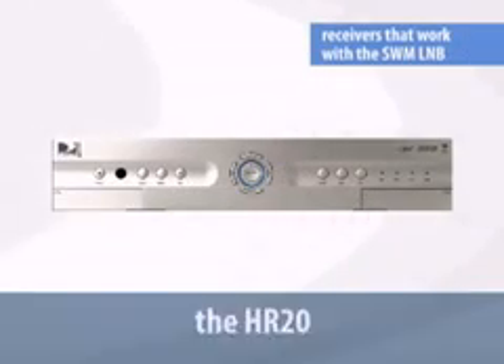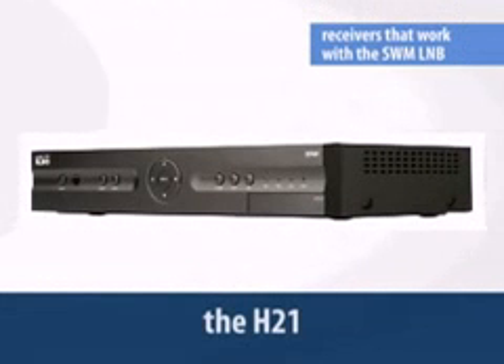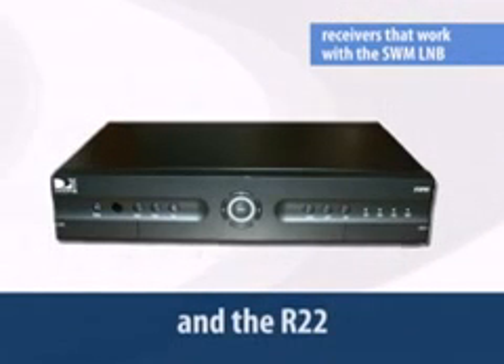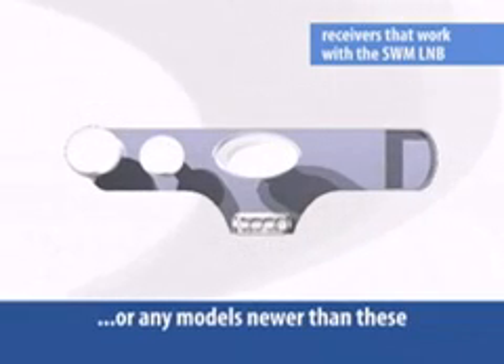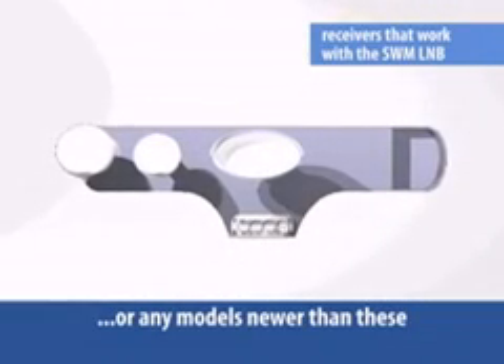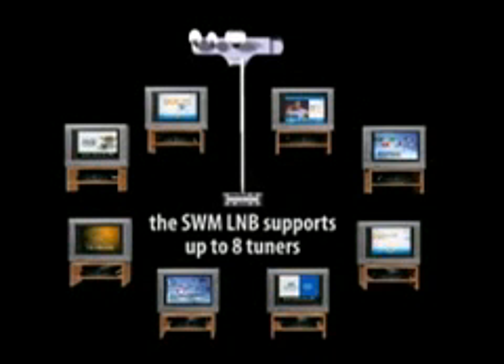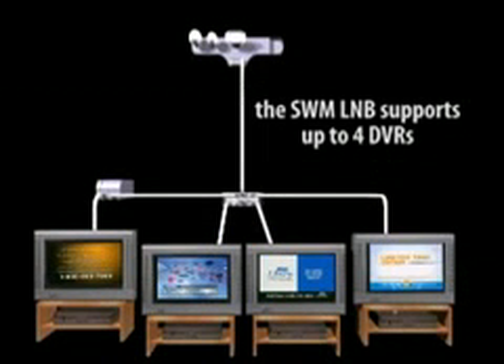Not all receivers will work with the SWiM LNB, but here are the ones that will: the HR20, HR21, H20, H21, R16, and the R22, or any models newer than these, have or will have tuners compatible with this LNB. Keep in mind, a DVR with two tuners requires two separate frequencies. The total number of tuners you can place on the network is eight, so if you have four DVRs, you can't add any additional receivers.